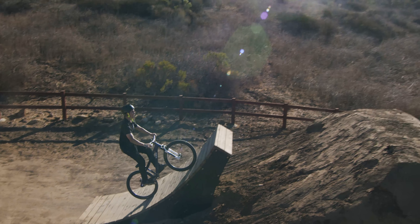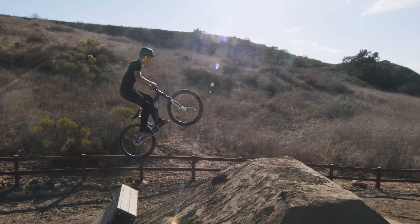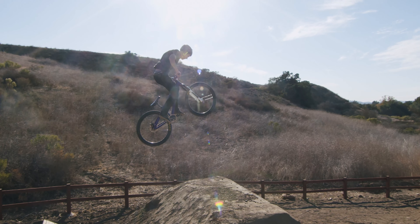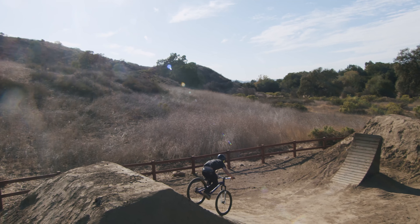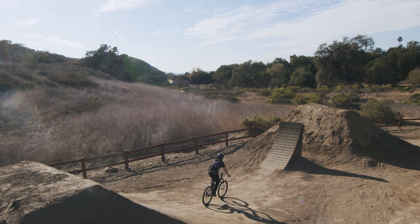So let's watch this clip one last time. Standing up straight off the lip, leveling out, and then once we're level, we're doing that double pump — getting our chest forward and then lifting up the back wheel.